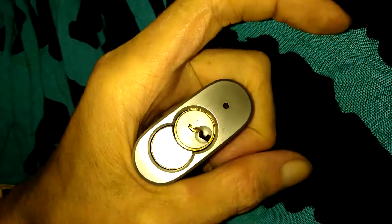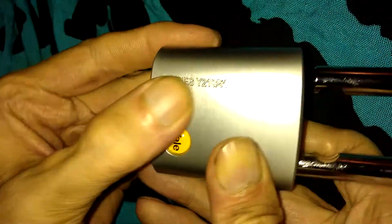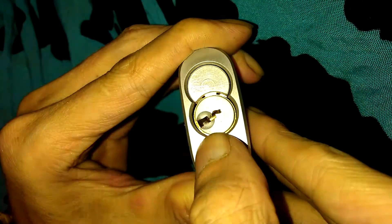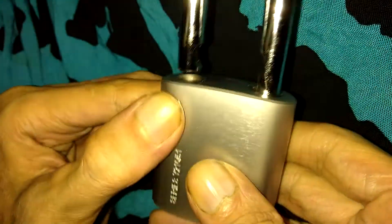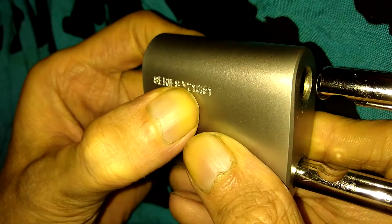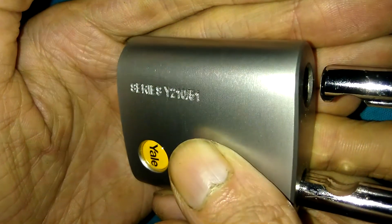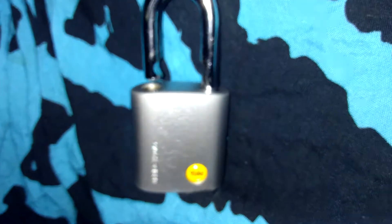Not a bad pick. I'd highly encourage all lock sport supporters to get one of these, because that warding makes it very challenging to get your pick around. Very nice keyway, very nice padlock — I think it's a steel body as stated on the package. I like the closed shackle version, but these are really nice padlocks. It's the series Y210 by 51 — there it is, picked open.